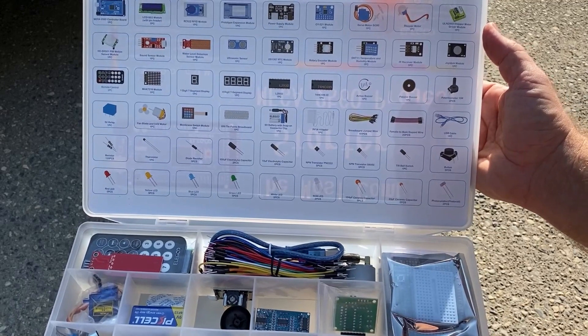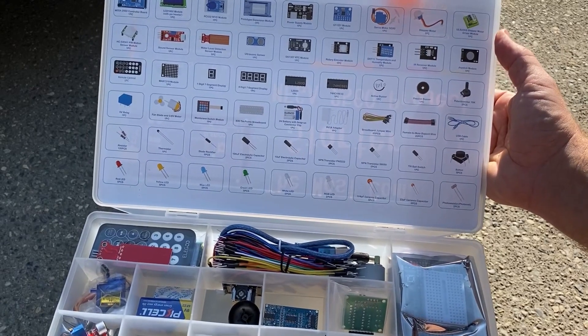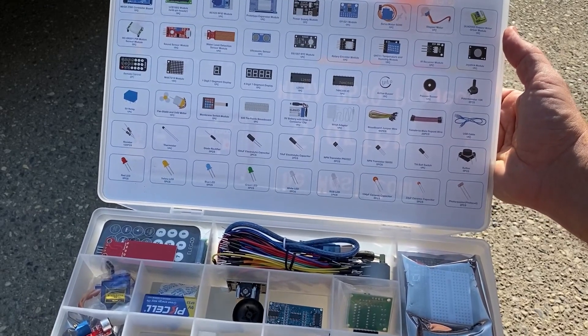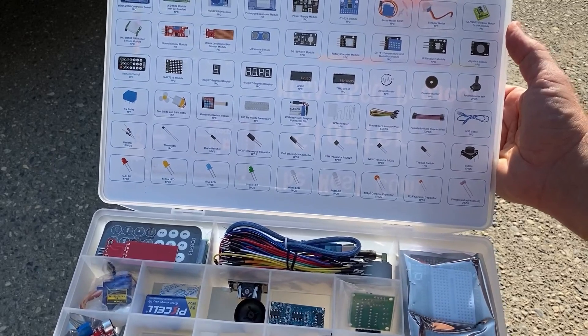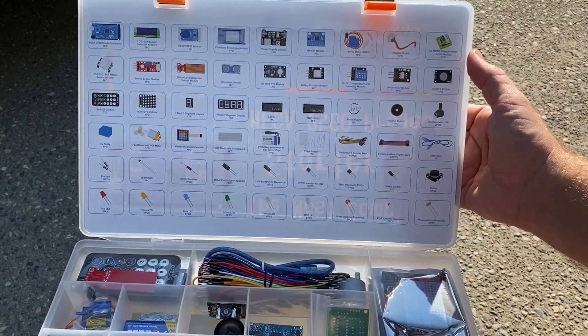One servo motor, one step motor, one stepper motor drive module, one PIR motion sensor module, one sound sensor module, one water level detection sensor module, one ultrasonic sensor, an RTC module, and a rotary encoder module.